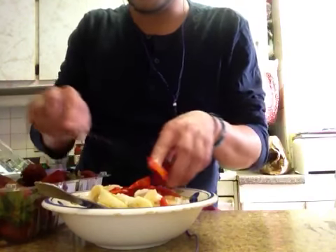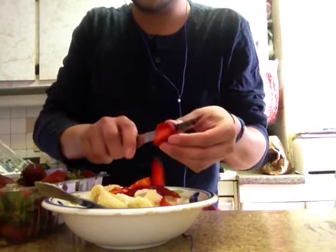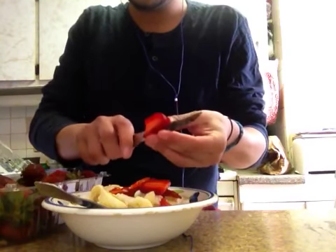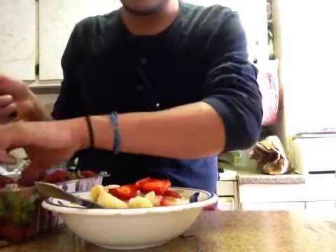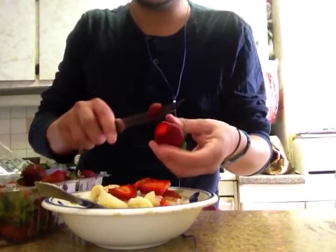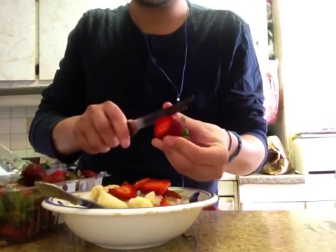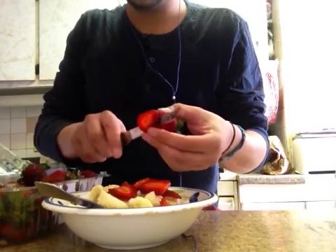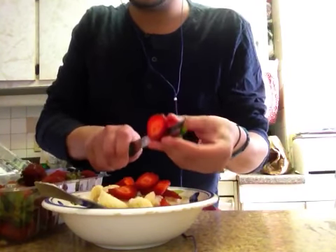These strawberries are just how I like them — they aren't too ripe, they're actually a little hard, not so soft, so they're a little more on the sour side. I prefer that because my banana is very ripe, so it's really sweet, and I think it's going to be really good with the sweetness of the ice cream and the banana to have the contrast with the sour of the strawberries.